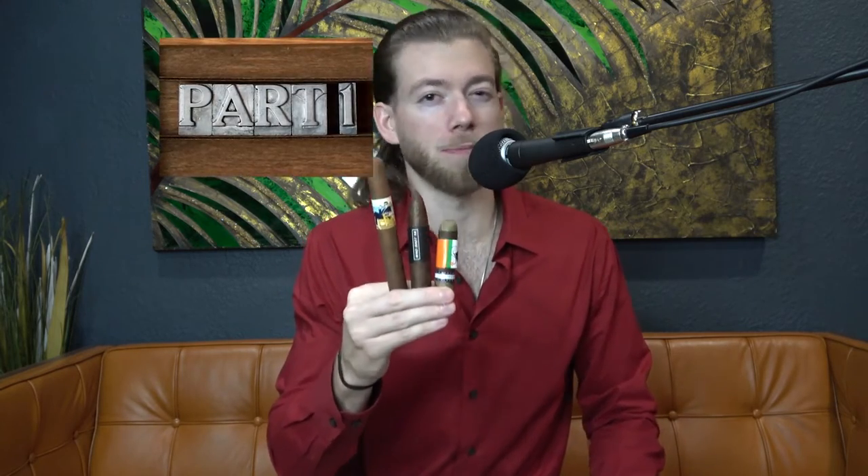You walk into a cigar humidor and you look around and there are so many different shapes. So in this video, we're going to make you a professional so you can pick the perfect shape for the perfect vibe.